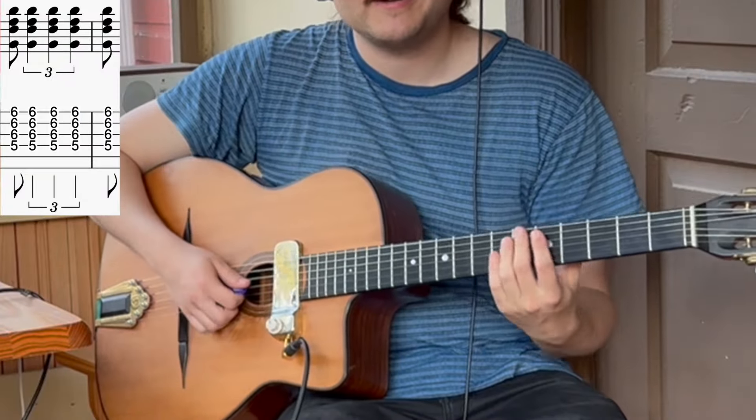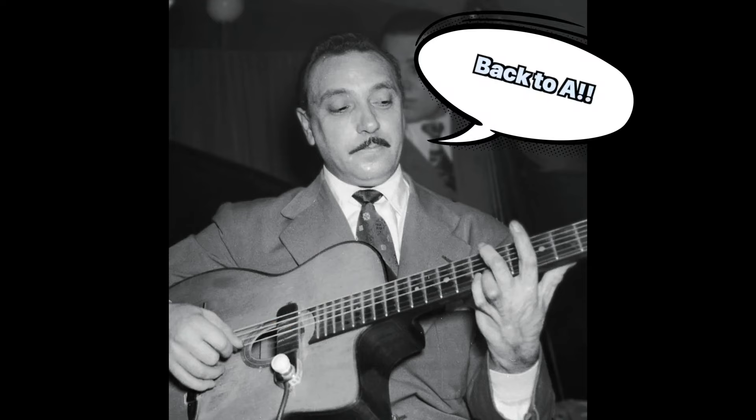Then comes classic Django — he bangs this chord, it's like E flat 9. It's like he's banging these chords to tell us: let's get back to the A section.